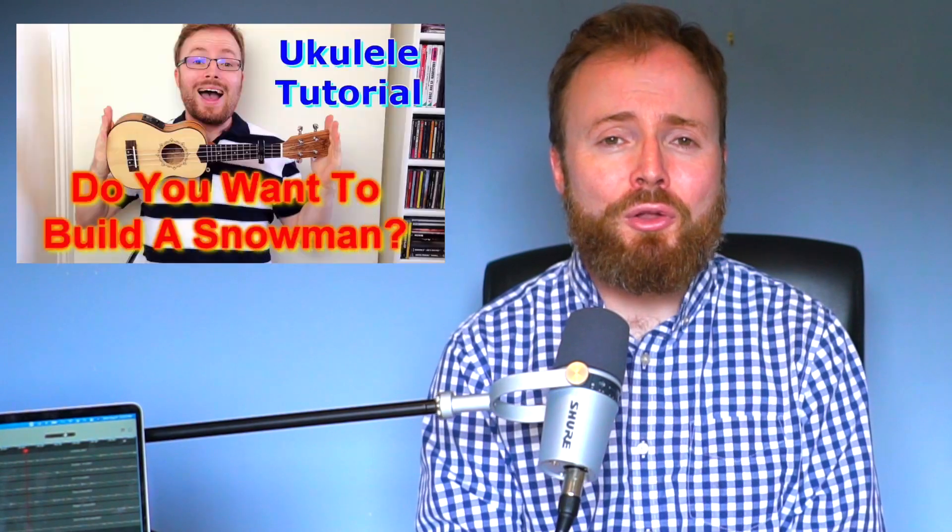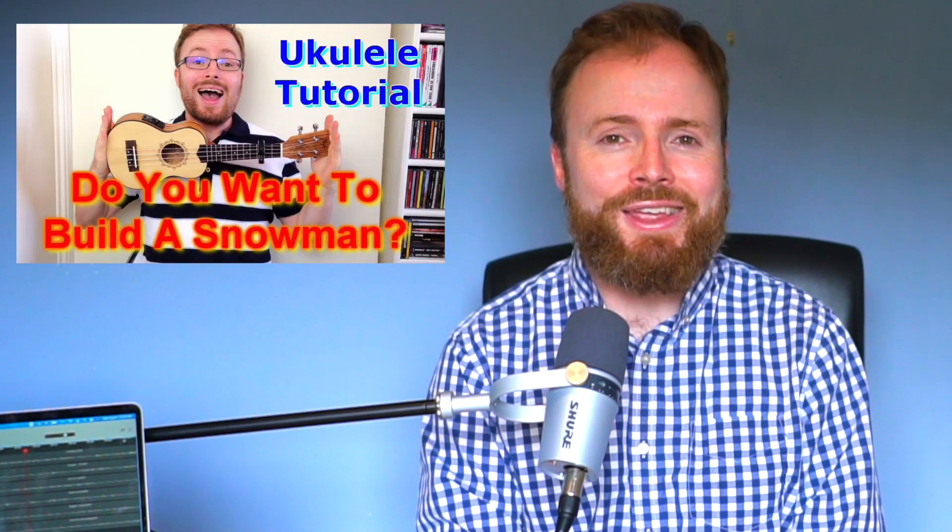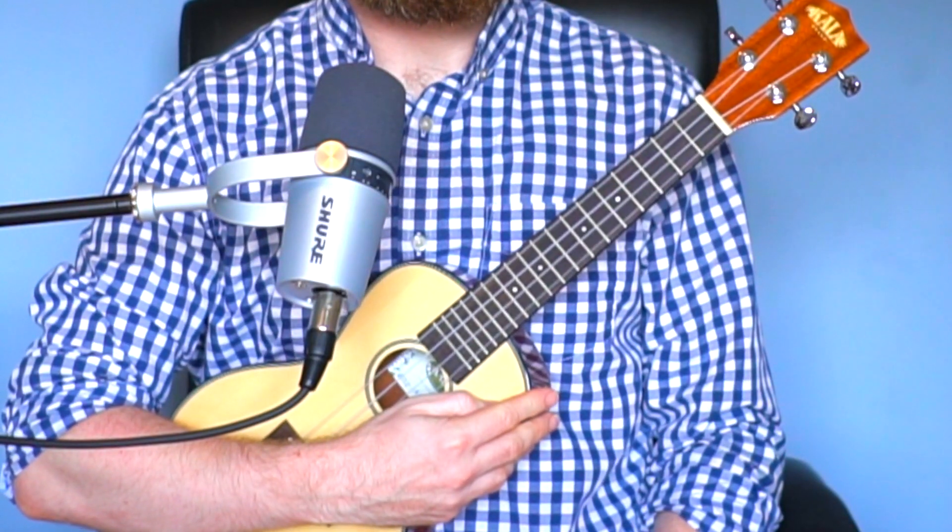This week I'm doing 'All Is Found' from Frozen 2, as sung by Evan Rachel Wood. I've got a whole playlist of Frozen songs that you're going to have a lot of fun with if you haven't seen them already. So grab your uke, make sure it's in tune, and let's go ahead and learn how to play 'All Is Found.'